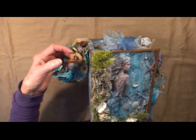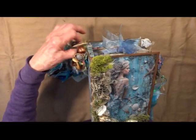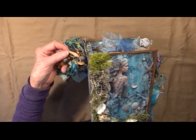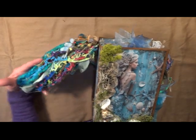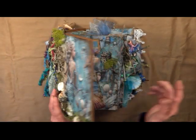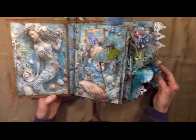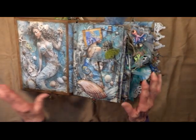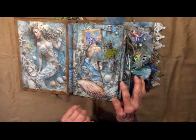We've got beads and little pieces of coral. It is a jump ring binder, so it does lay nice and flat for you, as flat as my journals can get. There's a beautiful mermaid there.